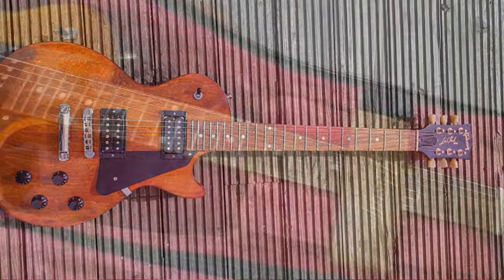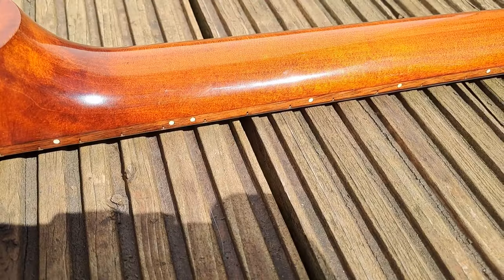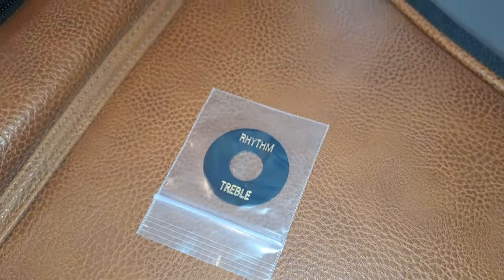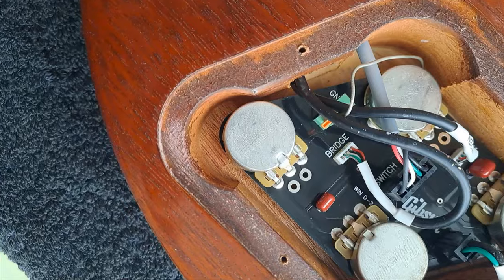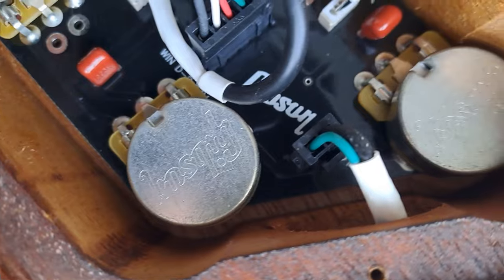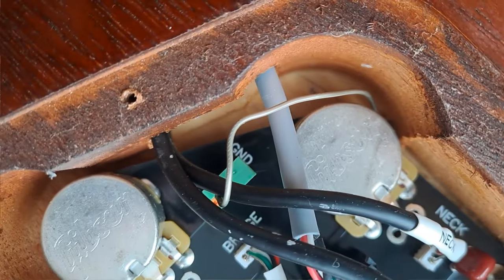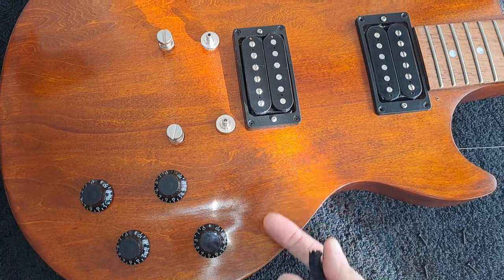In terms of construction, it's got a mahogany body with a full thickness maple cap and a maple neck as well, which adds quite a lot to the snappiness of the tone. It also has a really nice rosewood fretboard. It comes with the poker chip if you want to use it. Opening up the back of the guitar reveals a PCB or printed circuit board, which is a high-quality component, and it comes with all Gibson electronics — you can see the fat CTS pots. It is put together very nicely indeed.